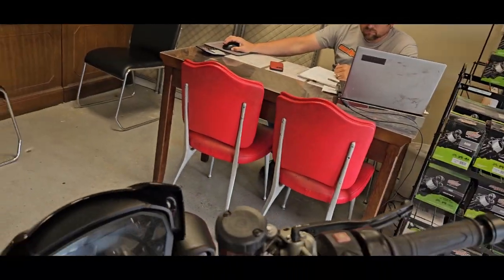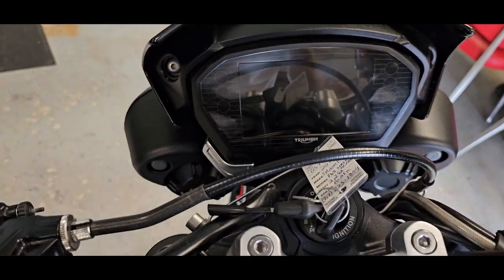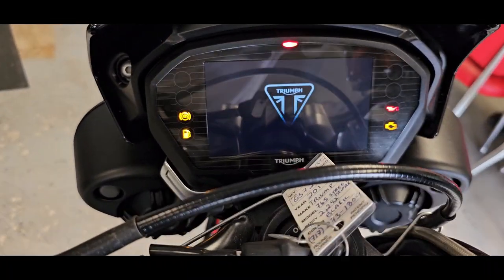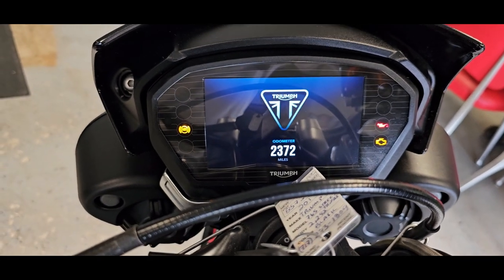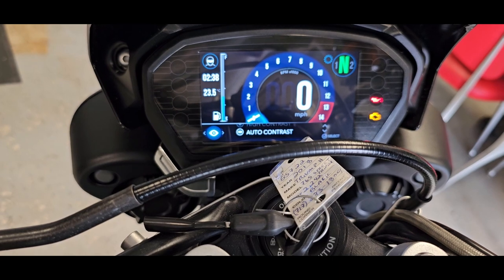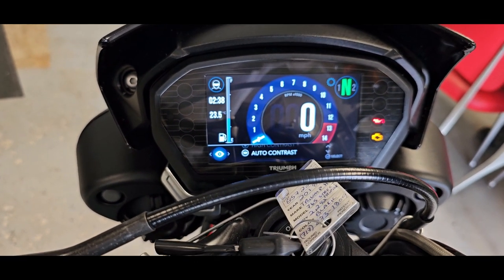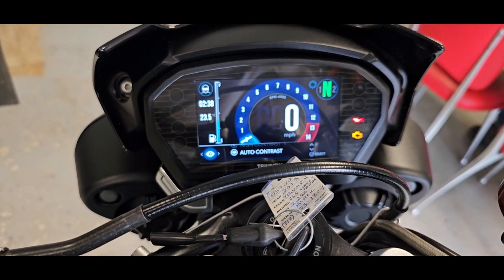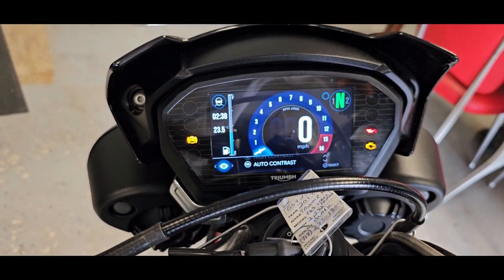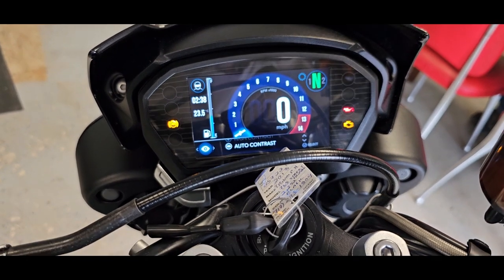Let's go right to the dash. Turn this on here — really cool display. Everything's got these displays now on all these new modern bikes. You can see 2,372 on the clock — 2,372 miles. It's all digital. This also has five ride modes: rain, road, sport, track, and then you can turn it off for all you hooligans out there.